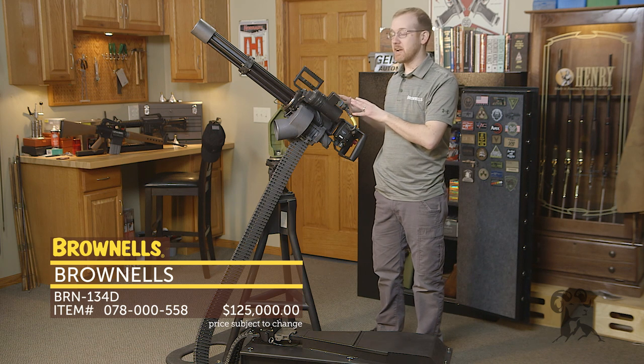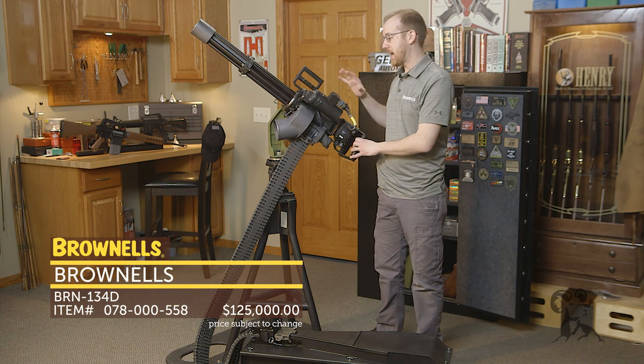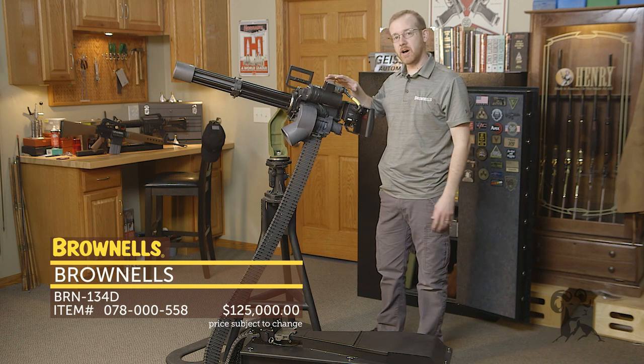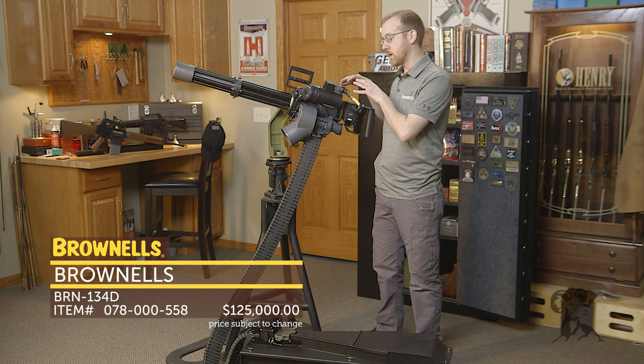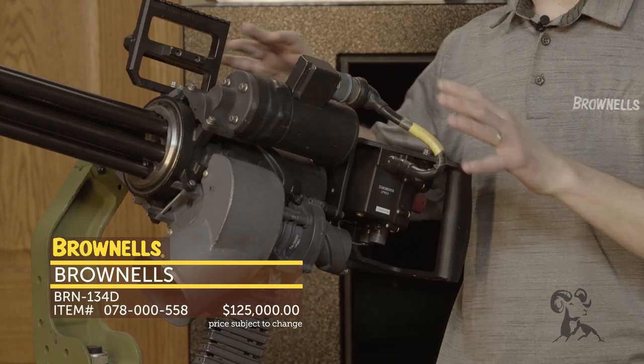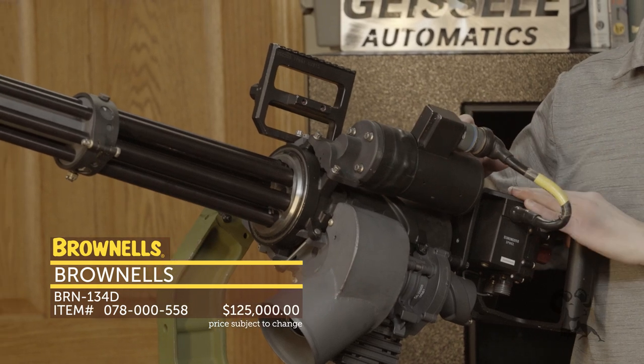What we started with was a standard Dillon Arrow M134D minigun and mechanically altered it so that it's only semi-auto — only capable of firing in semi-auto both mechanically and with the electronics in it. Otherwise, all the components are backwards compatible with your standard M134D from Dillon Arrow.